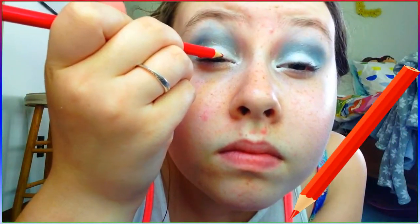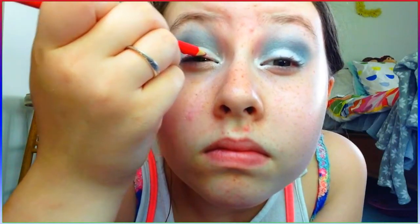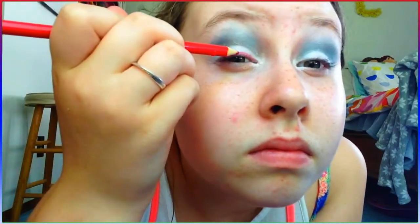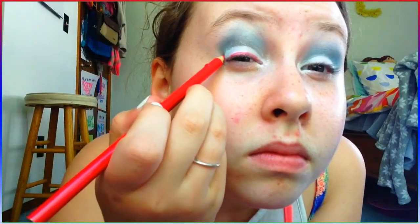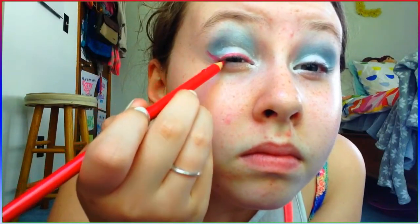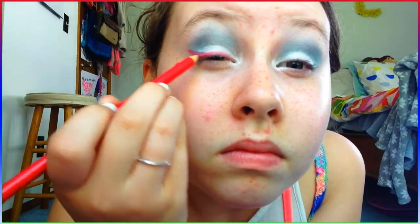Once I'm done with that, I'm going to move on to eyeliner. If you guys have a red eyeliner, you should totally use that, but I don't have one, so I made my own eyeliner with a Crayola red colored pencil. I'm just going to be doing a thin line on my lid and a wing. If you want to see how I made this eyeliner, I'll leave that video in the description box below.